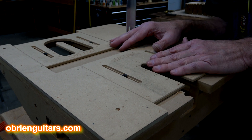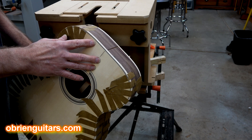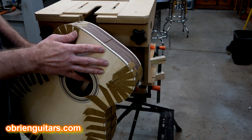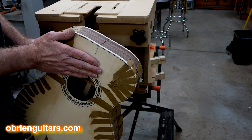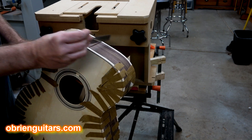Doing the mortise and tenon is like building a house. If the foundation is square and plumb, as you build up, the roof fits. If the foundation is not square and plumb, you've complicated your problem. This is the foundation when setting a neck joint. Make sure that your bindings are flush here, make sure this area is as flat as possible, and make sure this area is flat. Take a straight edge, put it across there like that, and make sure there's no daylight in there.